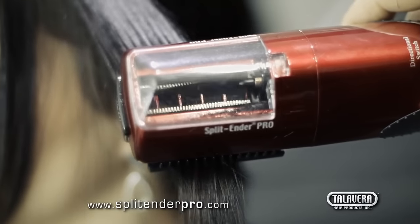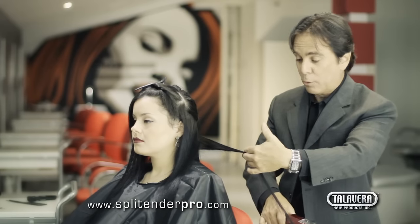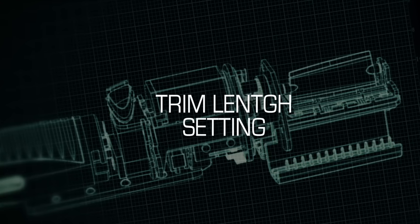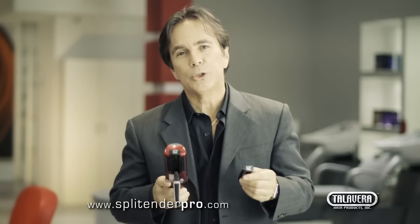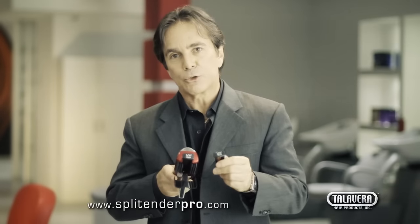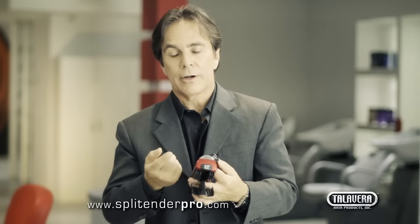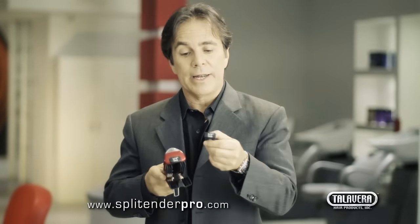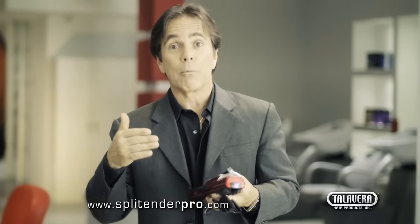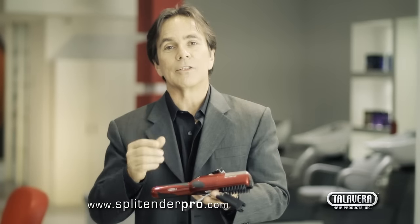If you trim the very ends of the hair strand — which are dead and dry before they form split ends — the hair will grow longer, faster, more beautiful, and healthier than ever before. The Split Ender Pro comes with two trim settings: a quarter-inch trim setting and an eighth-of-an-inch trim setting. The first treatment must be given with the quarter-inch setting to remove all the dead ends, then maintenance every month with the eighth-of-an-inch setting. That way you see your clients every month for regular maintenance instead of every three to four months for regular haircuts.